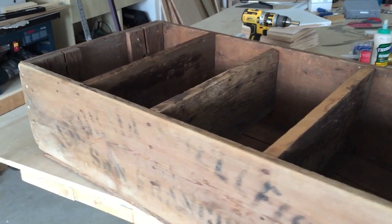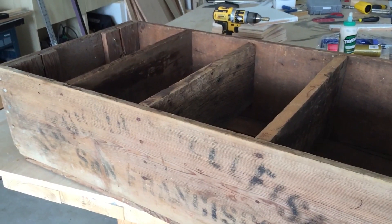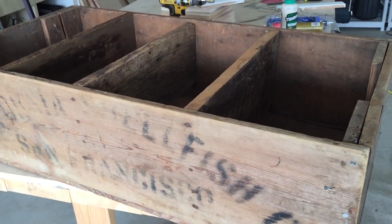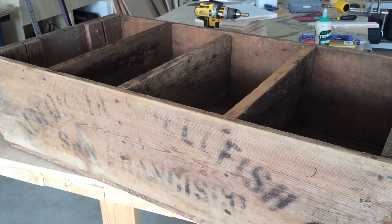Hopefully I'll take some photos of where it ends up. I'll post those to my Facebook page, Philip Miller Furniture, and I'll note that in the comments here. Thanks everyone. Bye.